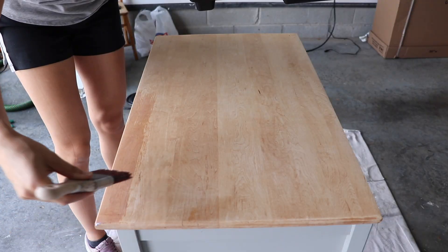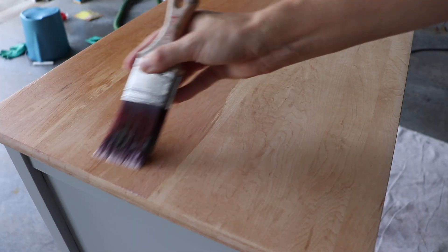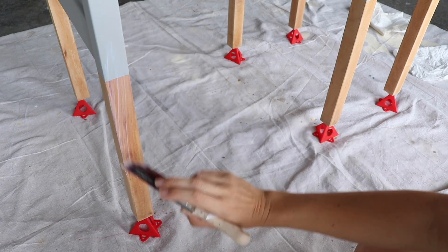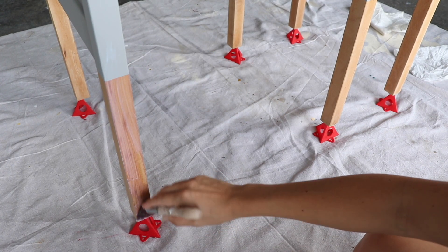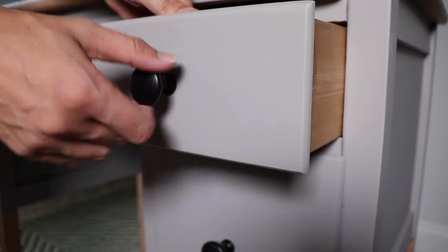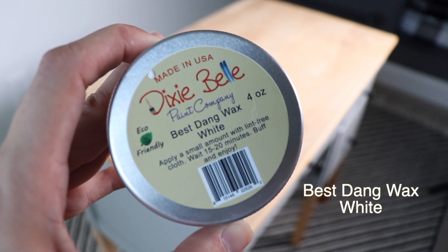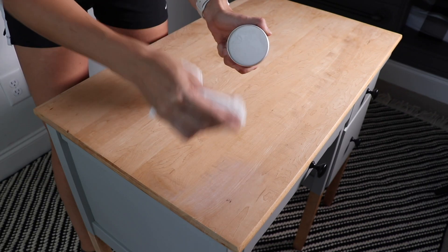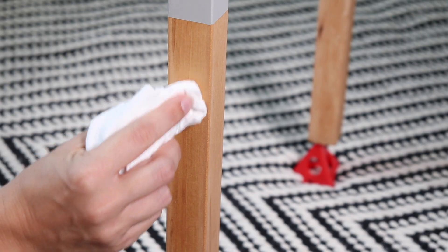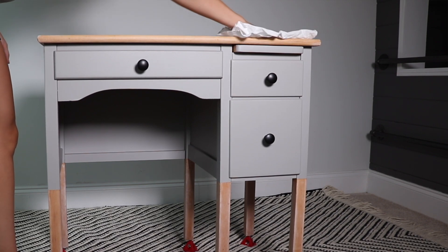I used Dixie Belle Clear Coat and Flat to seal this entire piece. If you've been around my channel, I'm a huge fan of this sealer — I love the flat finish. Another bonus is that you can use it over raw wood and over paint, and the transition was seamless as I was top coating this piece. A little trick: when natural wood is looking a little too yellow after I've top coated it, I like to take a white wax to dull the finish down and give it a whitewash look.